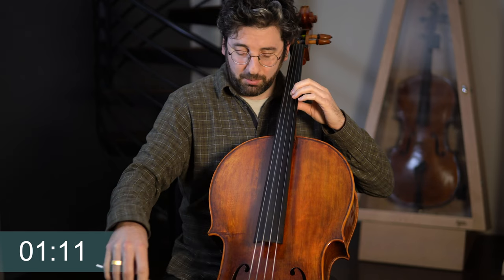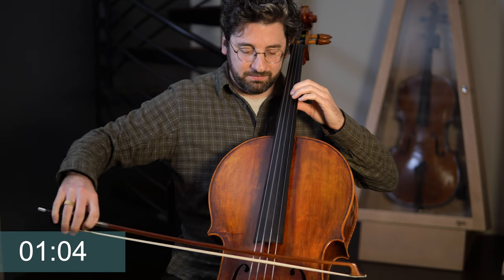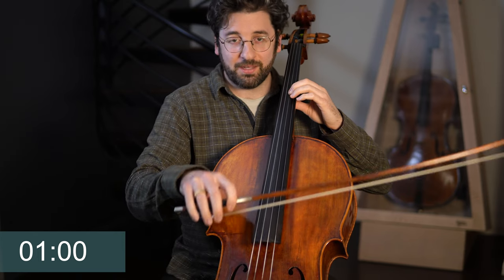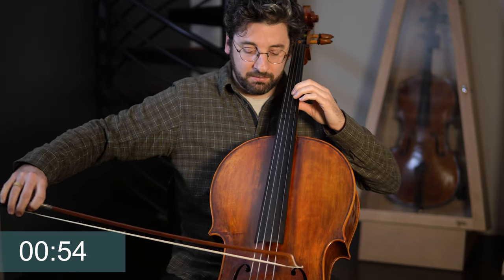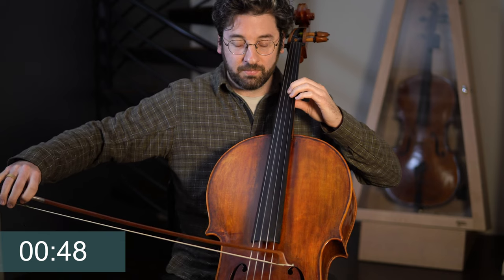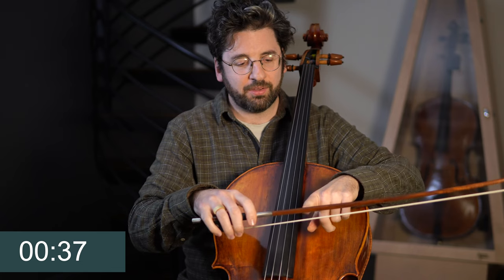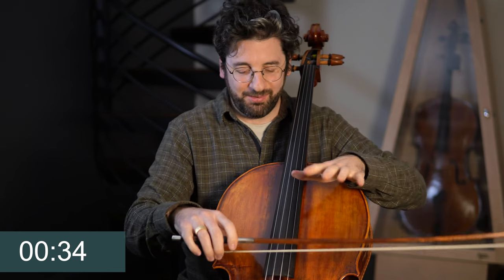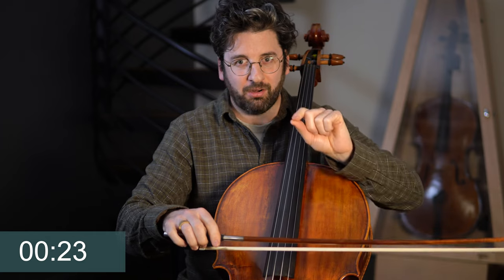Now let's go ahead and do three per bow, and then two, and then just one. This is all in the effort to develop even more sense of control and having a sticky grip of the hair and the string, so we don't end up skidding out and just sending the arm back and forth without really feeling every little millimeter of bow we expend.